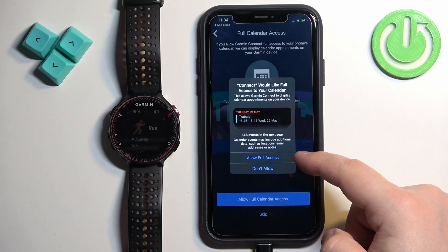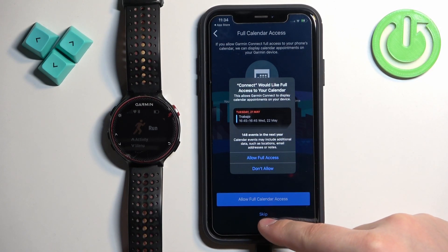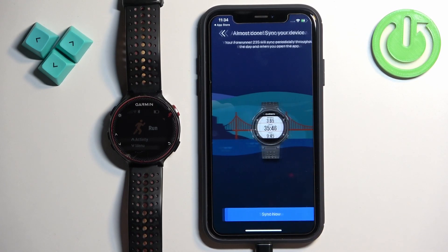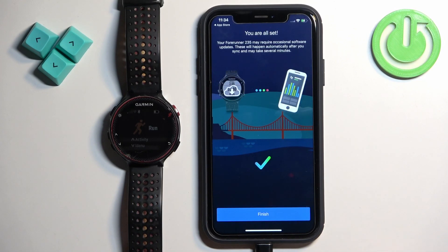Tap on Allow Full Access, or if you want to keep it denied, tap on Skip. Then tap Next. Here, tap on Sync Now, then tap Finish.